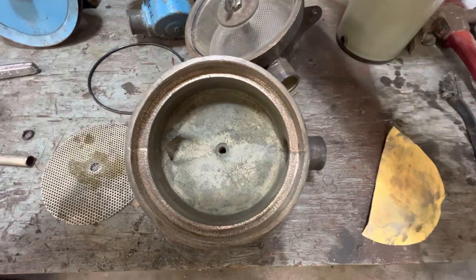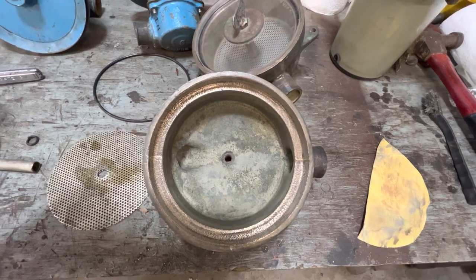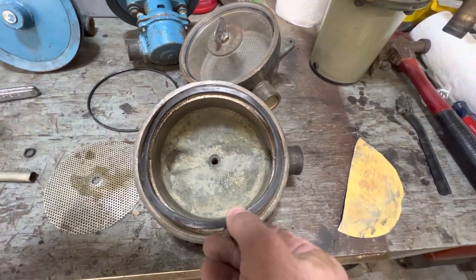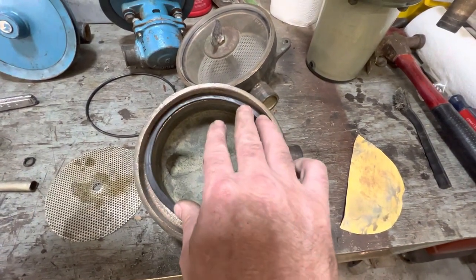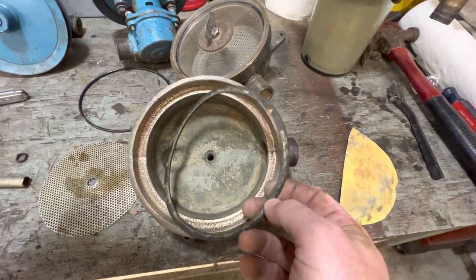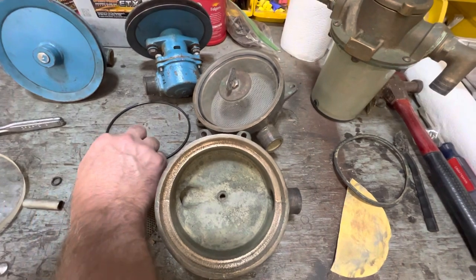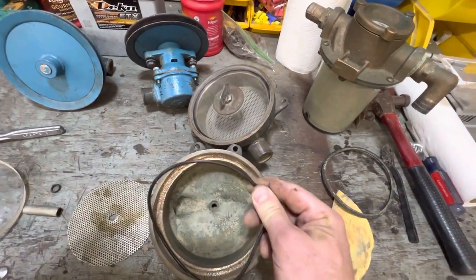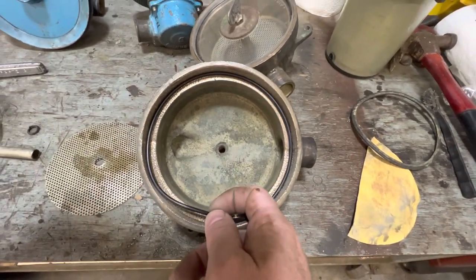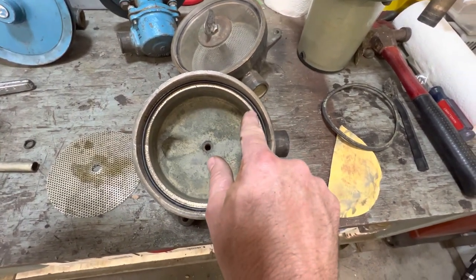For those that own a Marinette boat, you probably have the same strainers I have — this is off of a 1987 with 318 Chryslers. You're going to have a flat gasket like this. I am not a big fan of this at all; number one, it just wants to walk around and it just doesn't do a very good job of sealing. So throw that away — I picked up this big O-ring and we're going to try this out.